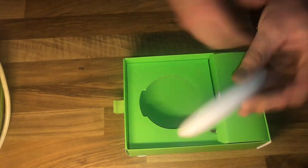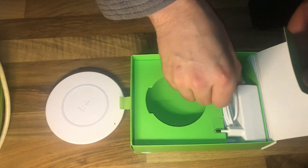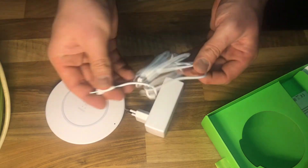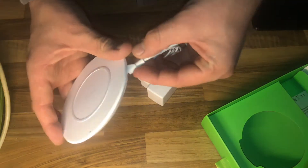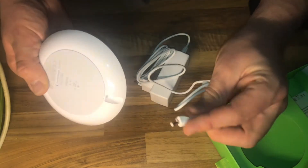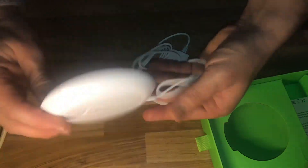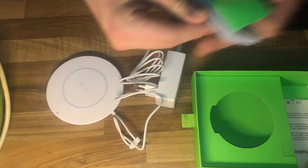It holds your smartphone nicely. Let's have a look at what's inside next: an AC power adapter with a rubber for a better fit. Now let's plug it in — look at the right side — and it plugs in so easily. Assembled, good job, easy.